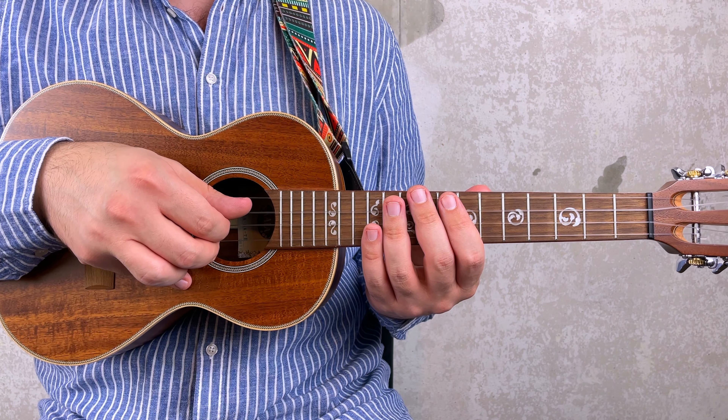Then you have 11, then a whole step bend from 11, then release to 11, which means you put the string back on fret 11 but without plucking. So bend, release. And again, bend, release.